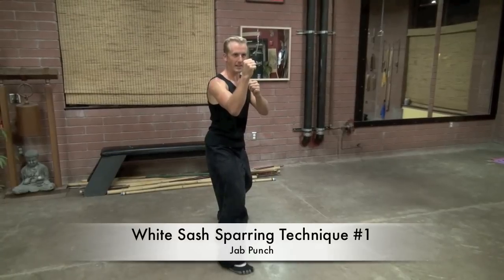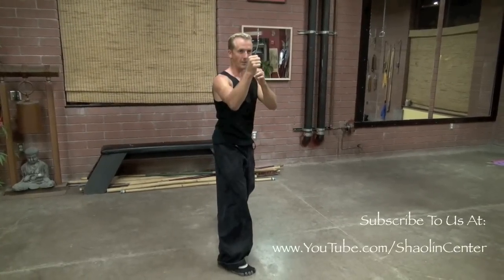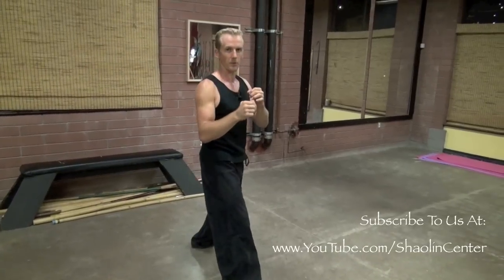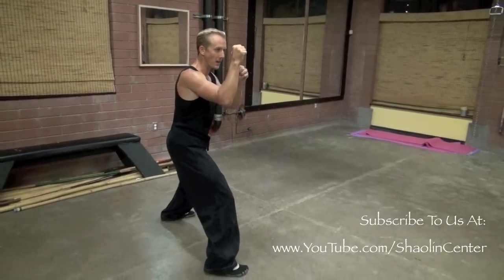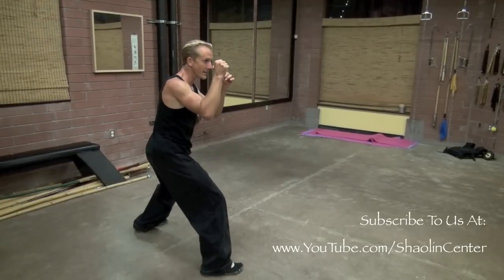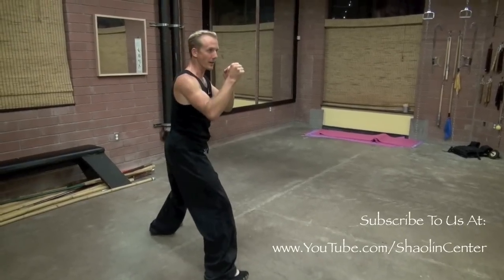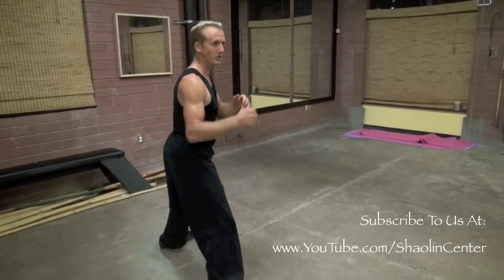From my good sparring stance, I'm focused and the number one technique is a straight punch — just straight in, like a jab. We're going to twist the hip and rotate the body to hit with a vertical fist, horizontal or reverse, whatever you want. Hands are up, good stance, legs bent, elbows in, and I just hit as fast and as hard as I can into the target. Number one is a simple reverse, vertical, or horizontal punch — like a jab.